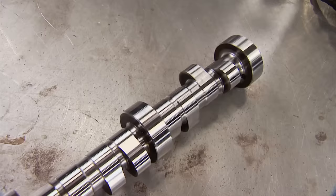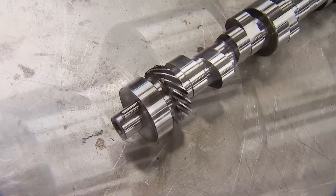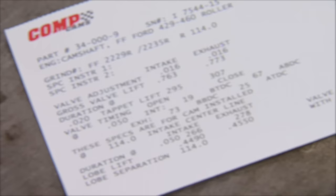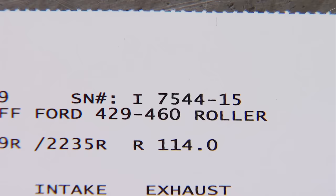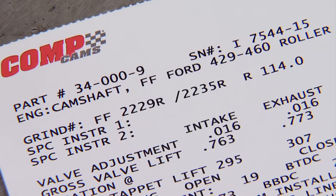This is the half-crankshaft speed rotating valve actuator — or as you know it, the camshaft. It's a solid roller that's an Engine Power exclusive, specced out specifically for this build to complement that big hit of nitrous. Here's the cam core part number: 34-000-9, and the serial number Comp keeps on file so you can call and order this cam. With all that info, you can order your cam identical to this.